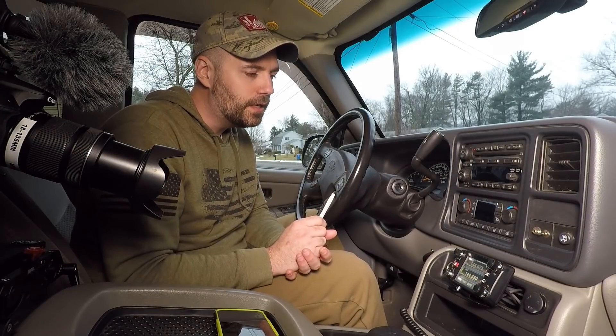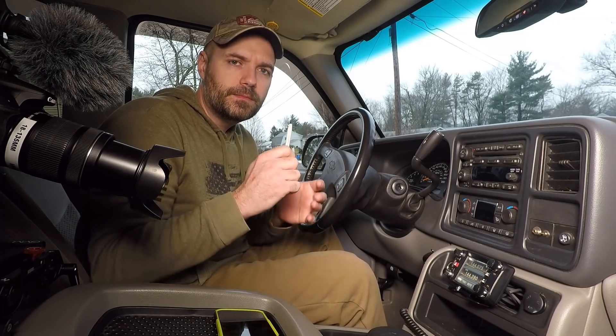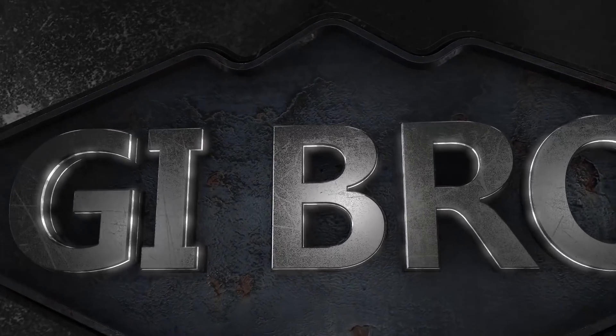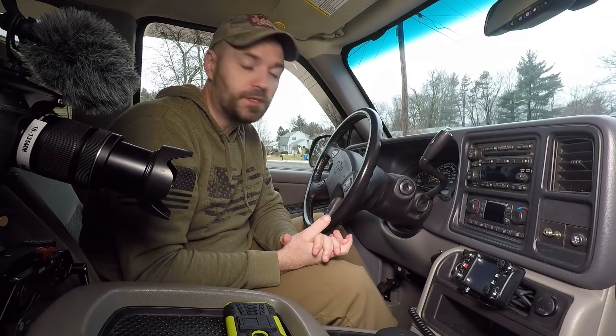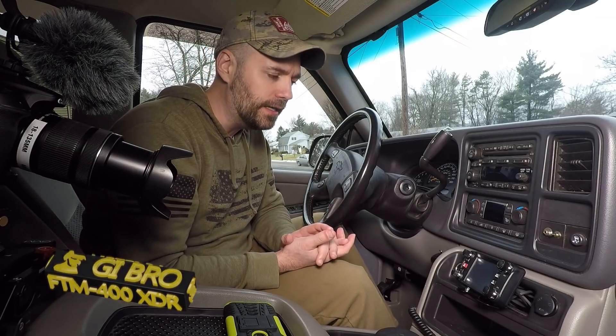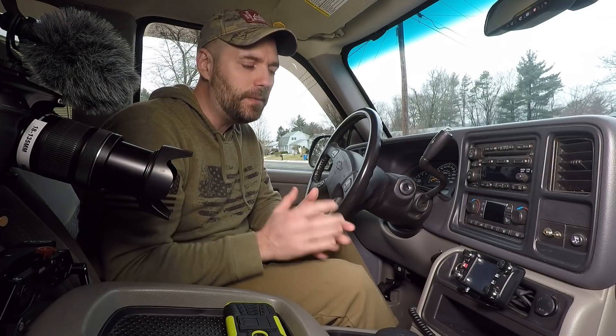Trying to confirm that beacons are going out, trying to transmit. Alright guys, welcome back to the Avalanche. It's been a week since I've installed my Yaesu FTM-400 radio and it's been awesome — such a cool learning experience with all the functionalities this radio has over my Baofeng handheld radios. Some cool features are APRS and Wires-X.